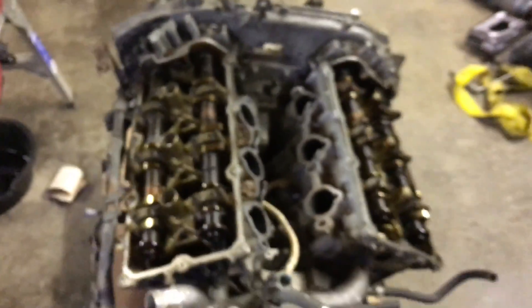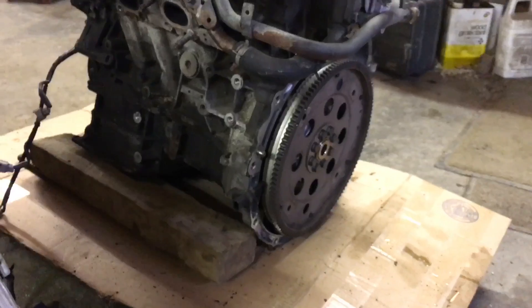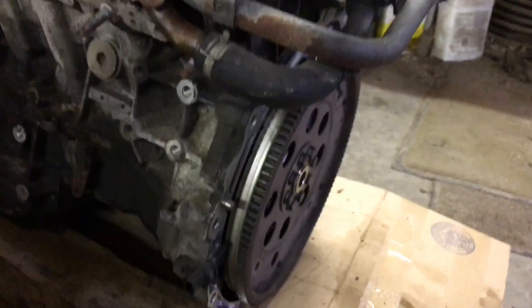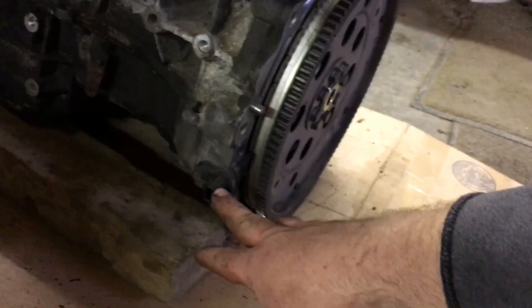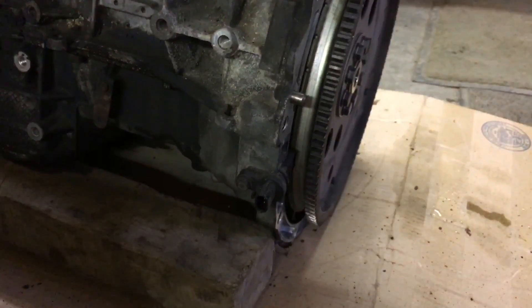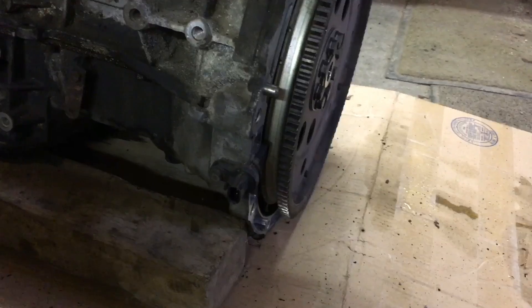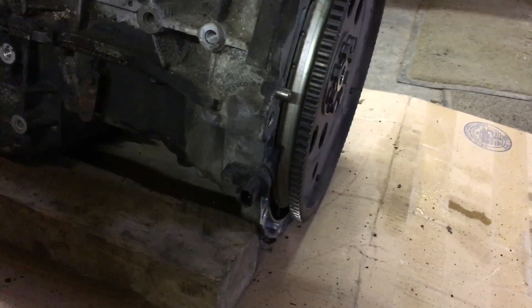I can just show you the location of that real quick. We're on the front of the motor now and the position of the crankshaft sensor is right down here — this is right where the transmission and engine meet on this vehicle. So if you're looking for the crankshaft sensor, that's where it is, and it works on a similar concept.